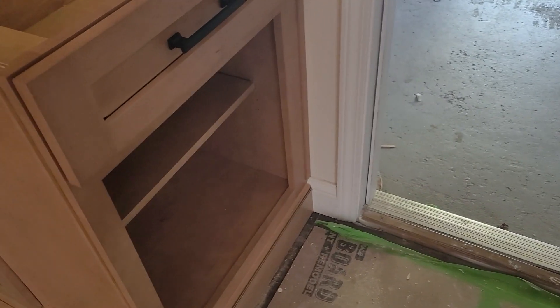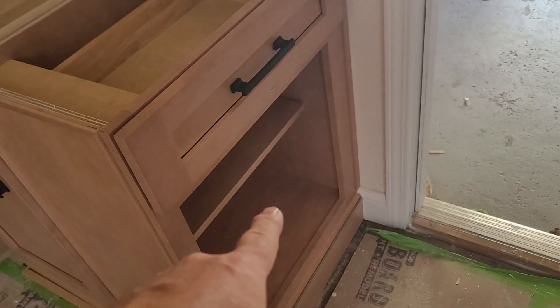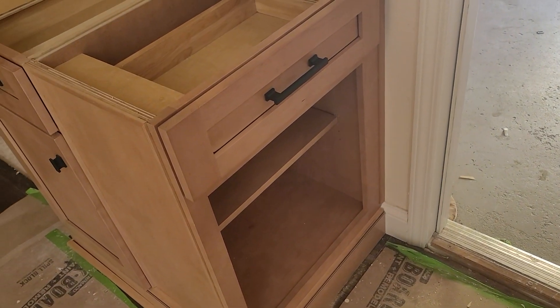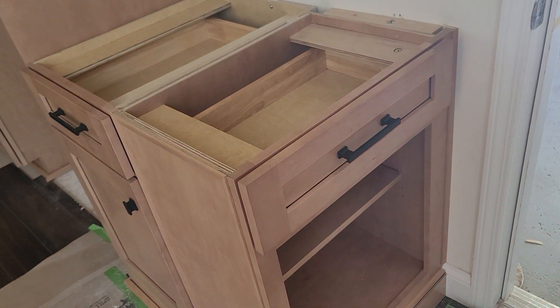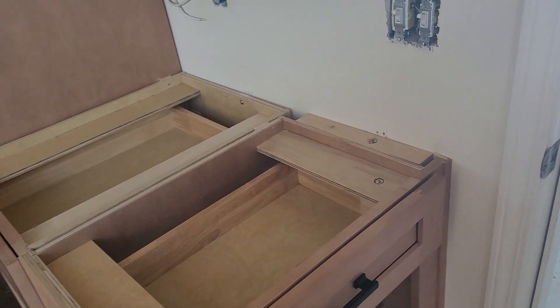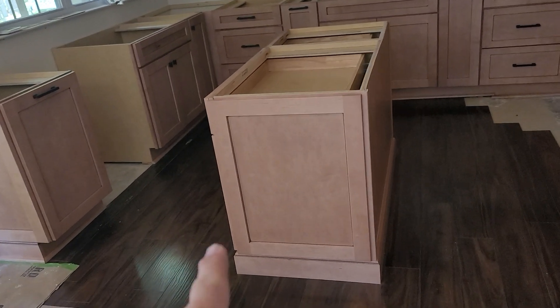This area on the bottom is actually going to be used for a cat water bowl. They're going to get a silicone mat to go on the bottom to make sure water doesn't get out. That shelf is of course removable and can be adjusted down lower or up if needed. Same thing here — functional on the drawer. It's a good little spot to drop keys and stuff as you're coming and going.